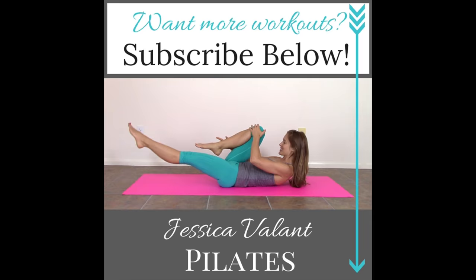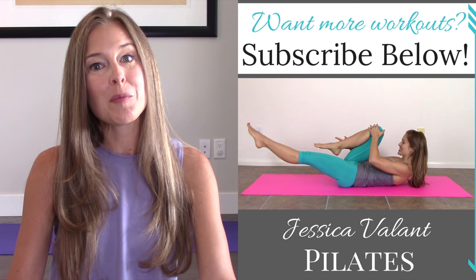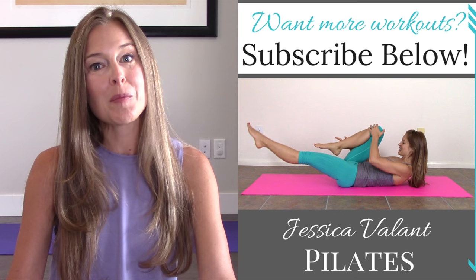Thanks so much for stopping by. Remember to subscribe to my channel and you'll be notified every time a new video comes up. Like and comment on this video and let me know what you thought. You can also come over to jessicavalantpilates.com to find all the resources I have for living a healthy lifestyle, including full-length workout videos, healthy recipes, and a community I would love for you to be a part of.